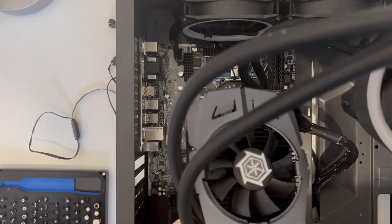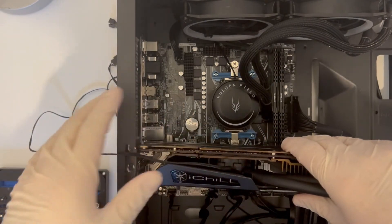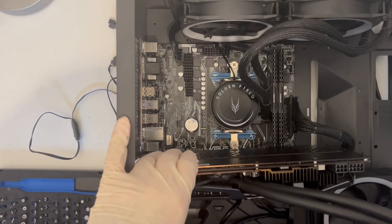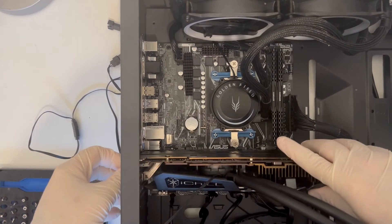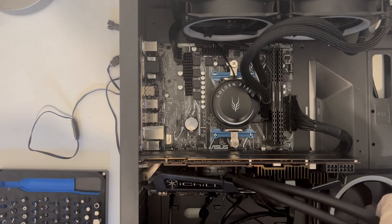And finally, the star of the show needs to go in — the gorgeous Inno3D GeForce GTX 980Ti iChill Block Accelero Hybrid S. I think someone in the marketing department got fired for that mouthful. Regardless of the name, it is one of the most premium Maxwell cards money can buy. It is pre-overclocked from the factory and the water cooler is very effective.